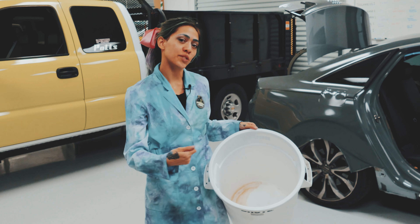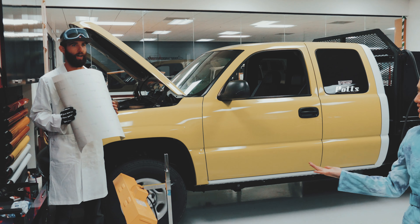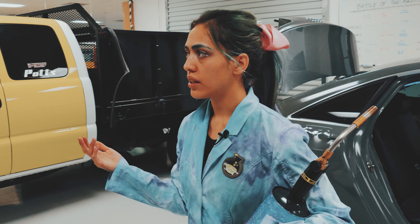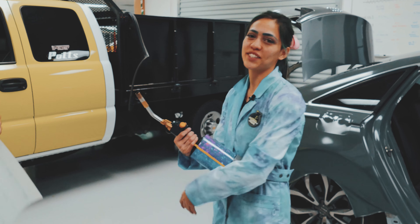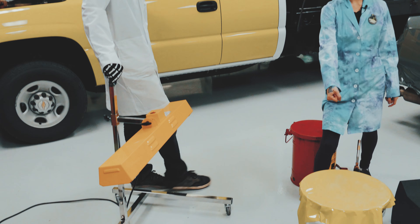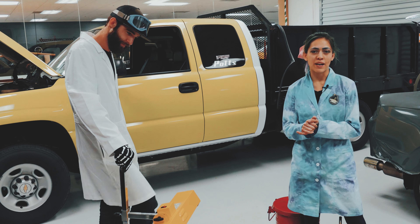We're also gonna test, when we heat this back up, how well it repositions itself back to normal — we'll call that the Rebound. So first we're gonna do Avery. This is the Avery SW900 Gloss Lime Green. We're gonna heat it up with our IR heater for about 10 seconds and then Michael's gonna punch through as far and as deep as he can go. We'll see where we get, and then we're gonna test the rebound on the material.